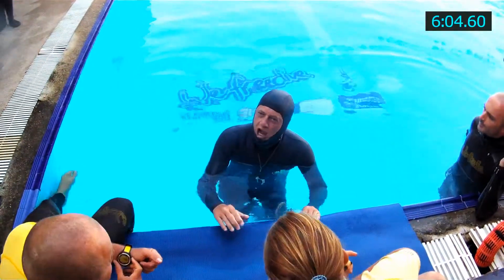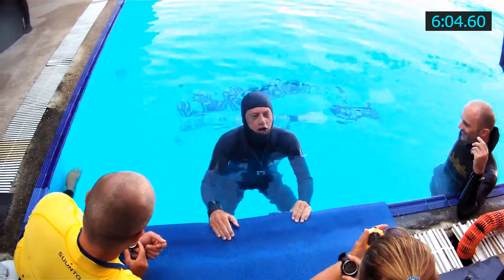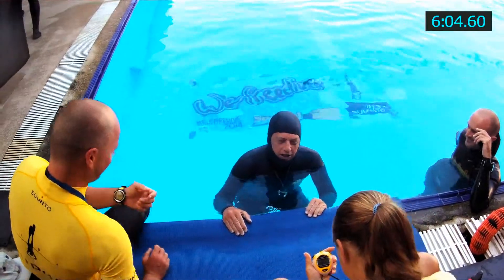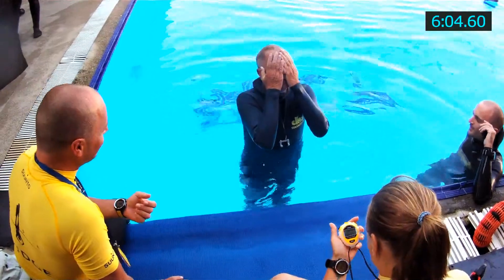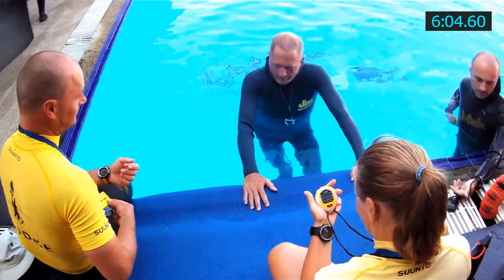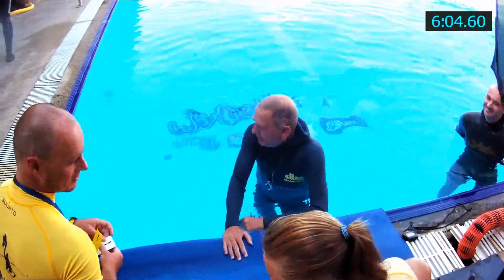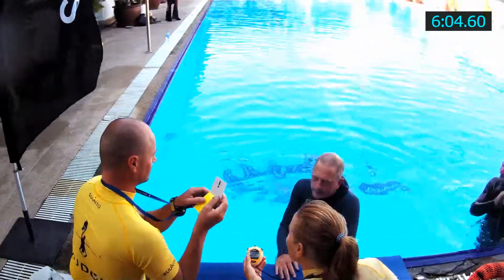A very emphatic surface protocol, I guess you could say — again, as a result of my previous poor showing in the Andaman Freediving competition. I already know I'm going to get a white card on this particular performance. This was a perfect surfacing for me; couldn't ask for a better result. And thanks again to Jan for coaching me — couldn't have done it without him.